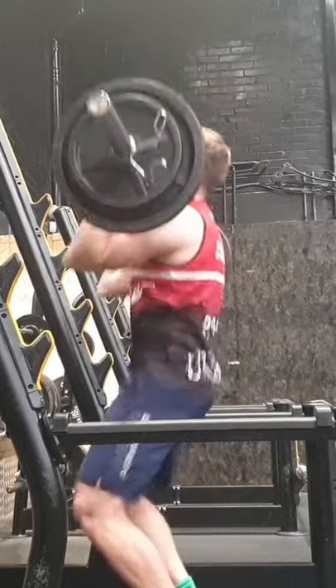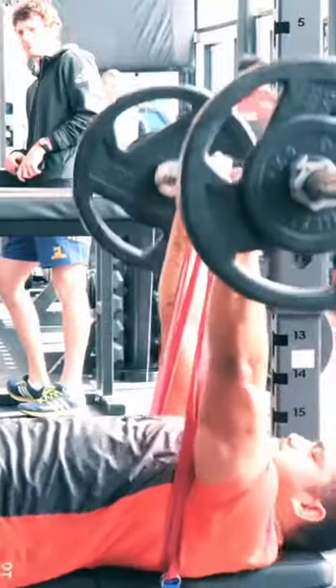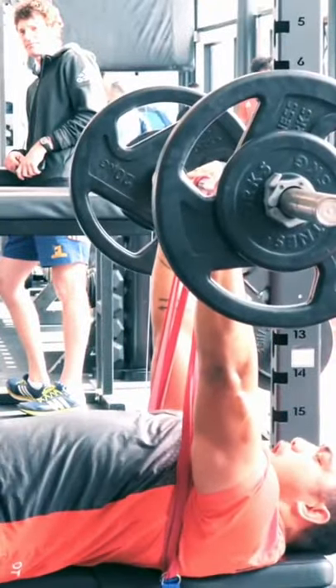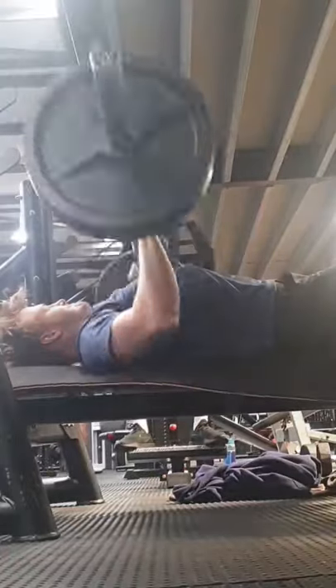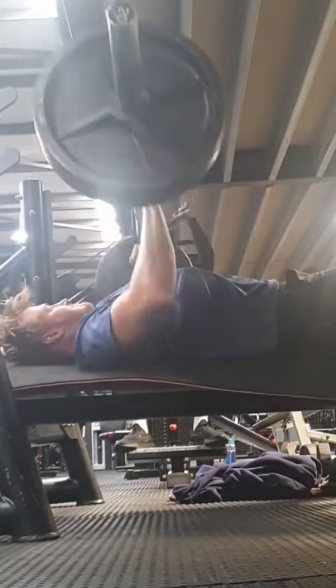You can then play around with the speed of your movements as well. A military press or a push press will both have different abilities. A banded bench press versus a flat bench press will have different qualities as well. Then you can start to work on your accessory movements.